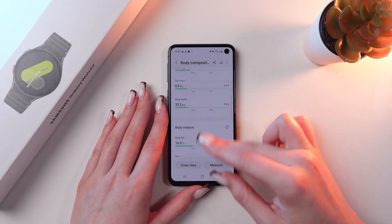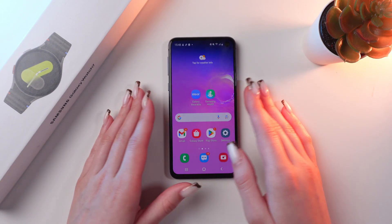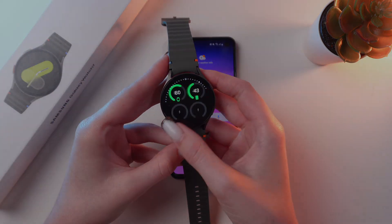You can see all of the information here. And that's it — now you know how to measure your body composition with the help of Galaxy Watch 7. Hope this video was useful for you, and thank you so much for watching.